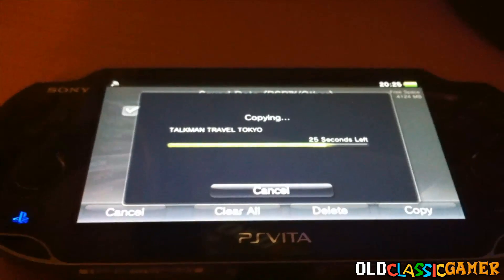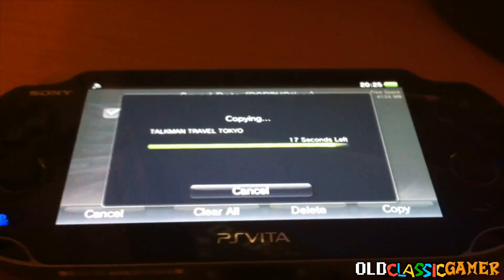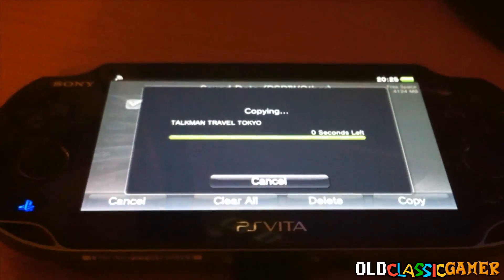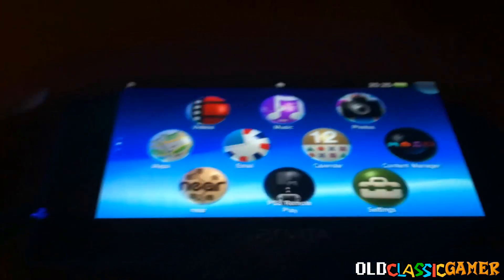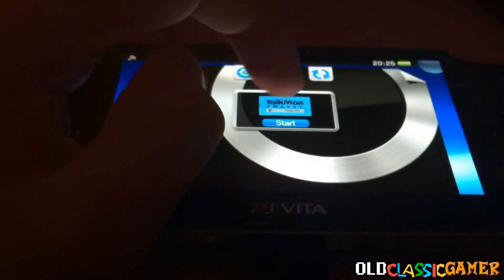This is going to be fast — 25, 17, come on just do it, 10, 0 — that's nice. Now it's done, so we're going to go back. Just make sure you also transfer the Tekken 2 save file, and now we launch Talkman Travel Tokyo.